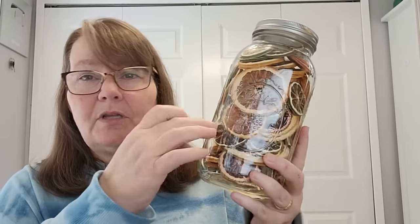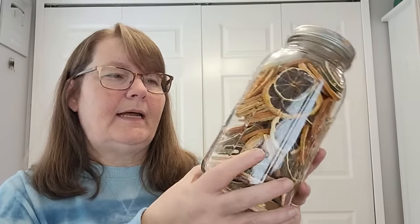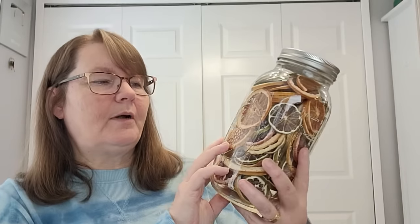Not every fruit dries or lasts well. Bananas and watermelon are very polarizing — you either love or hate the dried versions. Another fruit I keep is citrus of every kind: orange, lemon, and lime are the ones I use the most. I've done grapefruit on and off but find I don't use it. I use dried citrus in my tea all year long — when oranges go on sale during citrus season, I stock up on oranges, limes, and lemons for hot or cold teas.